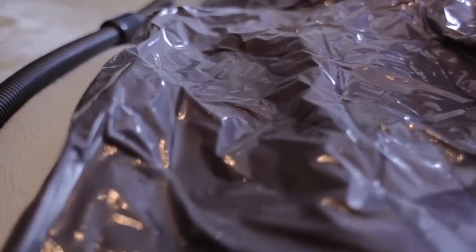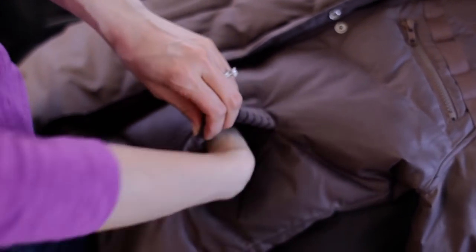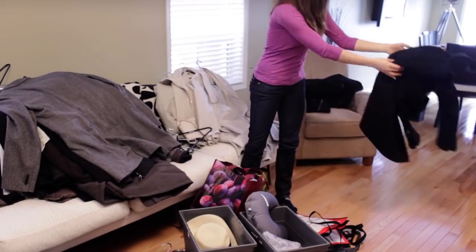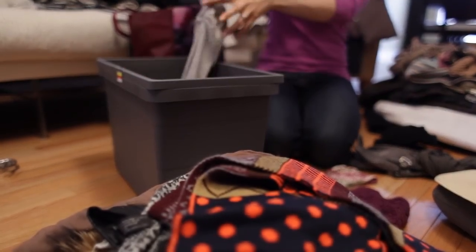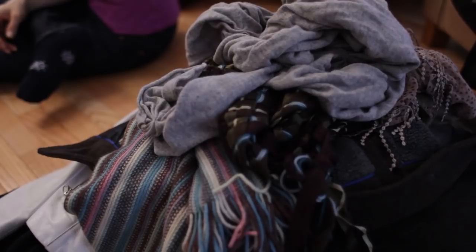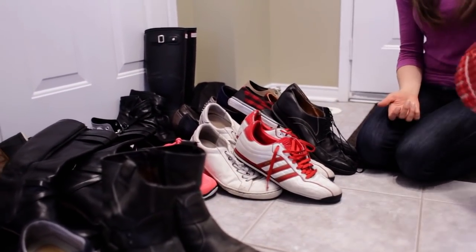Of course, if you have an extra closet in your house, you can store your winter jackets there instead. Here's a handy hack for those who do: stuff silica gel packs into the pockets of your coat to protect from moisture while being stored. This is also a really good opportunity to donate any winter clothing that you didn't wear or wore very little during this past winter season. If you have a coat, gloves, hat, or scarf that you didn't wear, odds are you're not going to wear them next winter. Don't take up space storing things you don't use, especially when someone else could use them a lot more. Do the same for your shoes and boots — donate whatever you haven't worn or just don't need anymore.